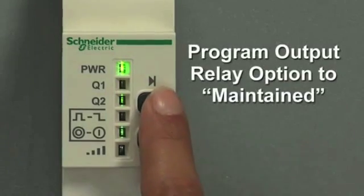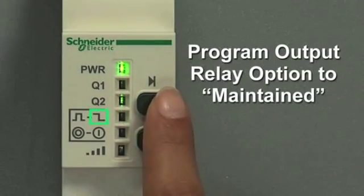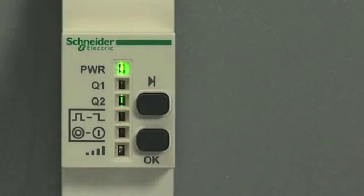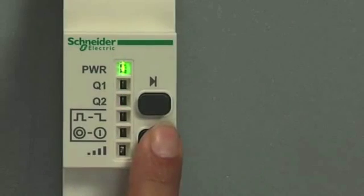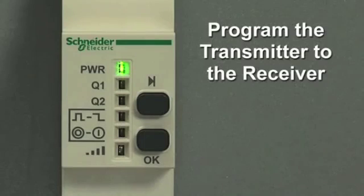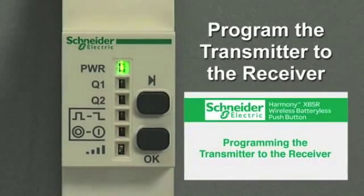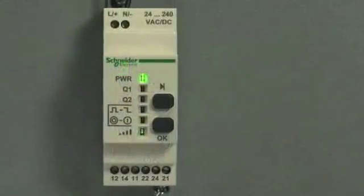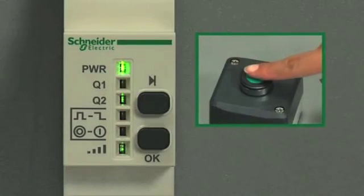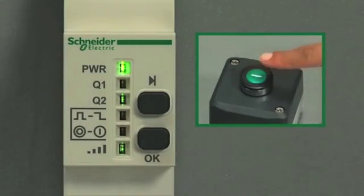Let's program this output's relay as maintained. Scroll to the momentary/maintained LED, then wait for four flashes — the maintained option — and press OK to confirm. The transmitter will still need to be programmed to the receiver as described in the programming section. Now with the maintained option, the light stays on, then goes out when you hit the transmitter button, returns when you hit it again, and holds its position when it lights back up.